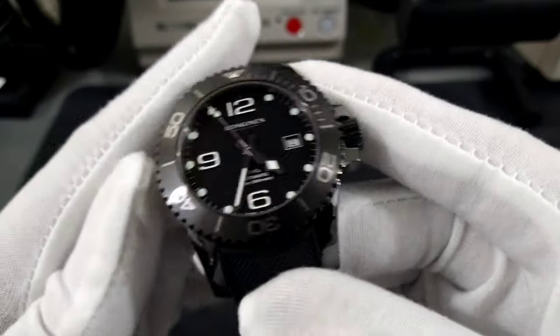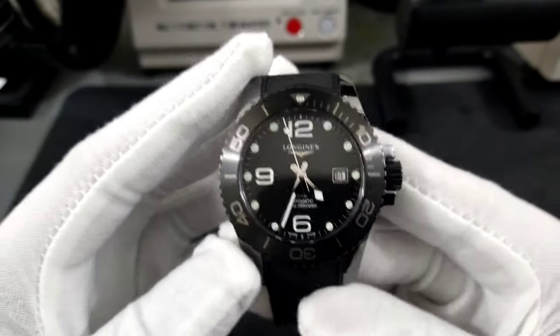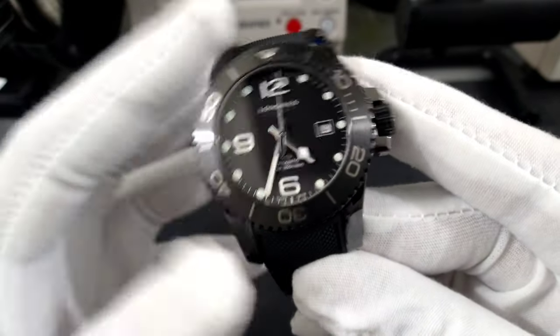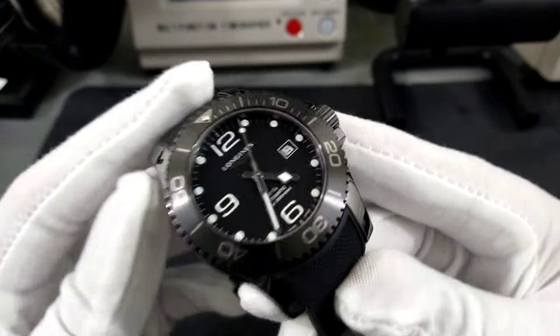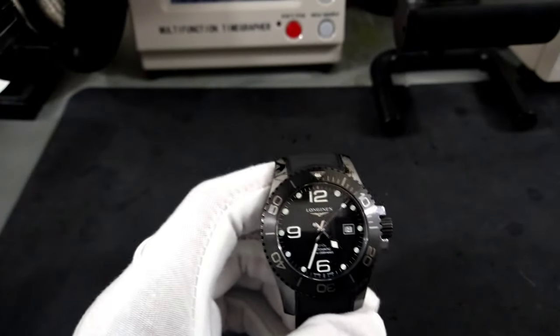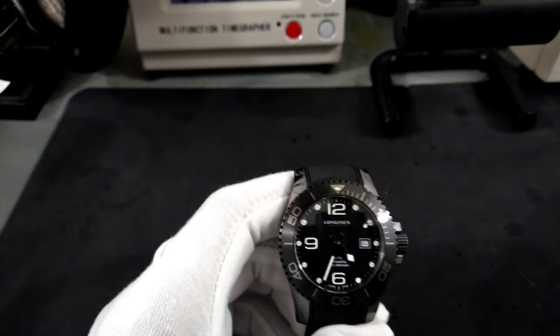It looks no different than before I removed it. I just want to let you know that is the only thing I did to this watch in the six months. Now let's get into it and I'll close you out with a long shot.